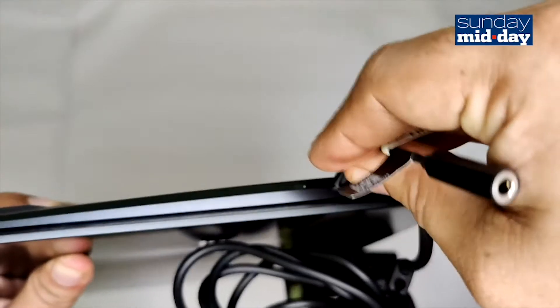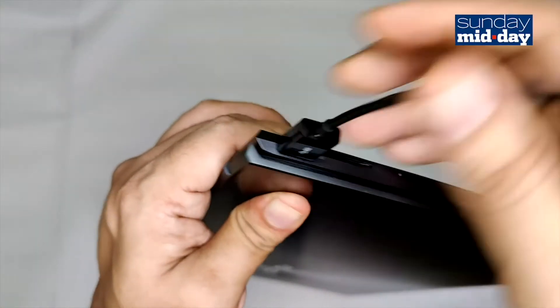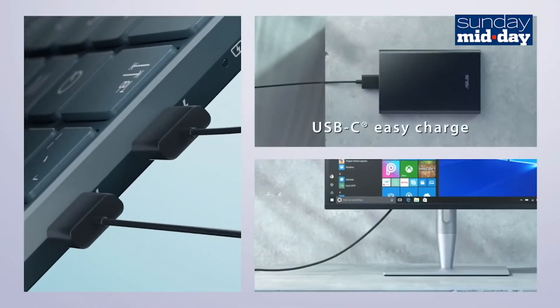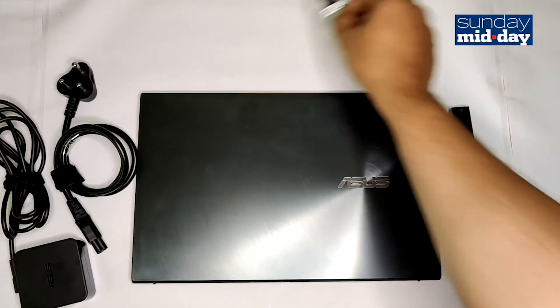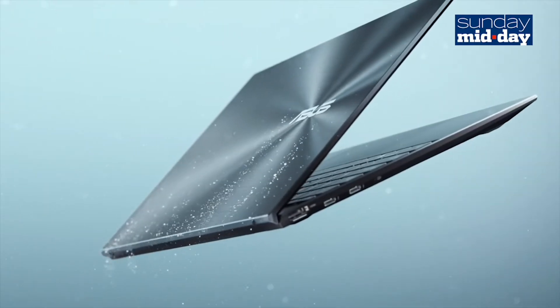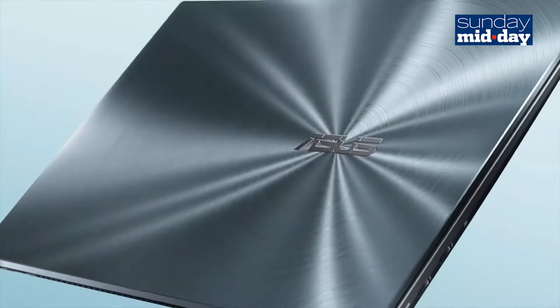So if you are charging, using your headphones, and LAN, you effectively have no remaining ports on this laptop, which sucks. Sure, you can go and buy another dongle to extend the Thunderbolt 3 port, but that's something additional you need to carry along as well. For this size and form factor, there are a few sacrifices that needed to be made, and this is it.